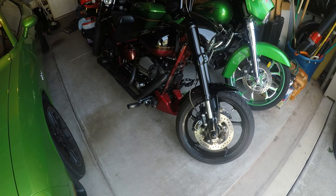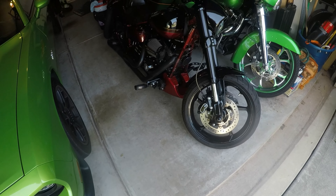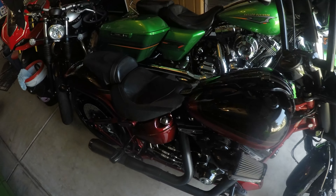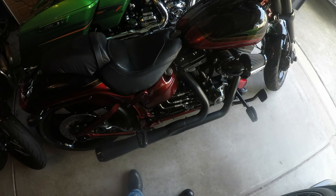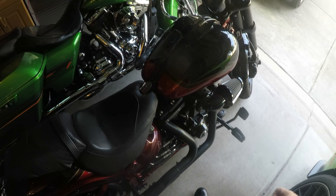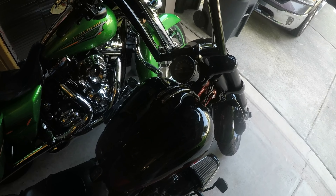So I got a new toy about a month ago, maybe two months ago now, and this will be the first time I try and take a video on it. It's a 2017 Breakout Pro Street with a Bassani exhaust and a Screaming Eagle 117 upgrade kit.